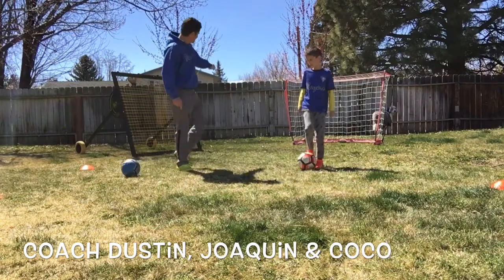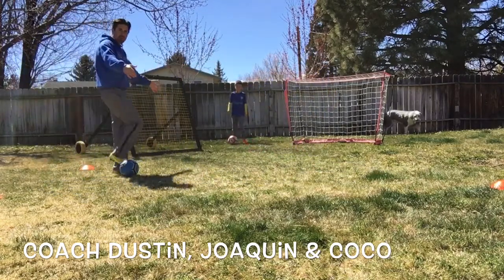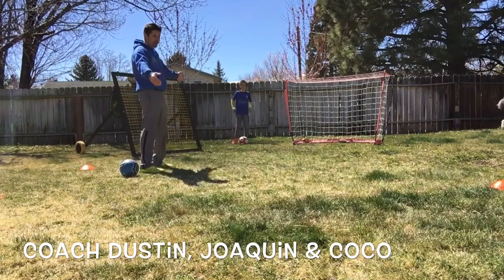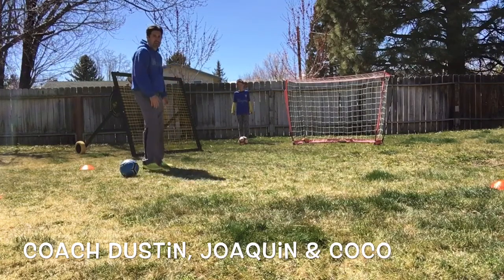Okay Joaquin, can you step back here and demonstrate for us? So again, if you have a little bit of room, take it and see if you can do two or three. He's gonna go right foot, then left foot — a right foot scissor with a counter, and then a left foot scissor with a counter on the outside. Go ahead and go, Joaquin.